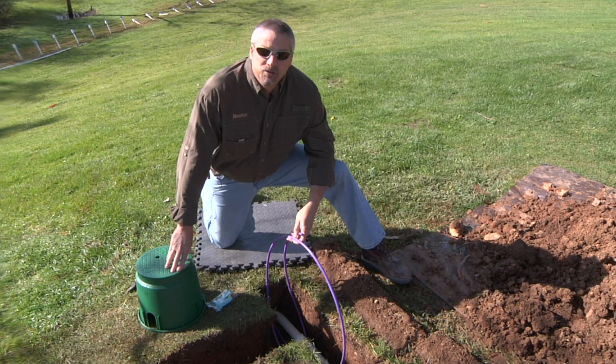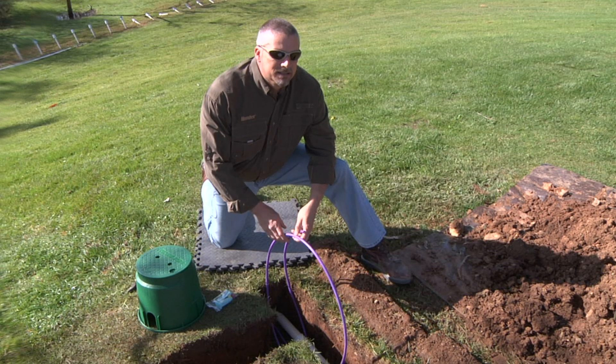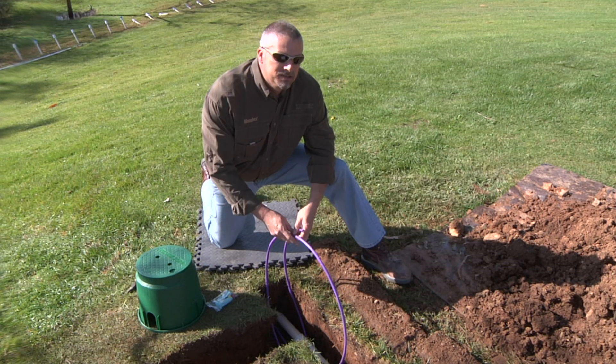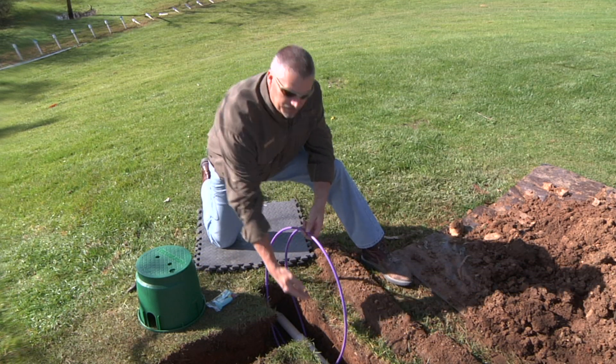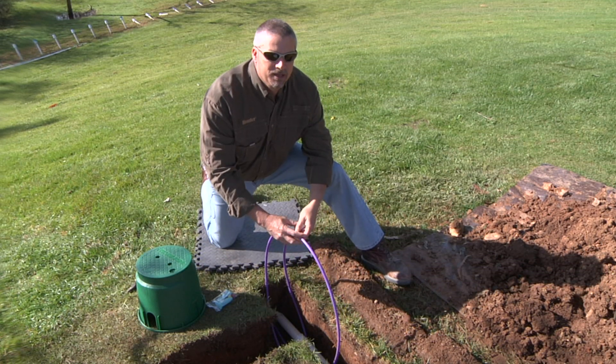You want to follow the general rules that apply for all splices. Number one, you want to leave plenty of slack at the splice location. Here I've got about two feet up and two feet back in to work with and make my splice connection.